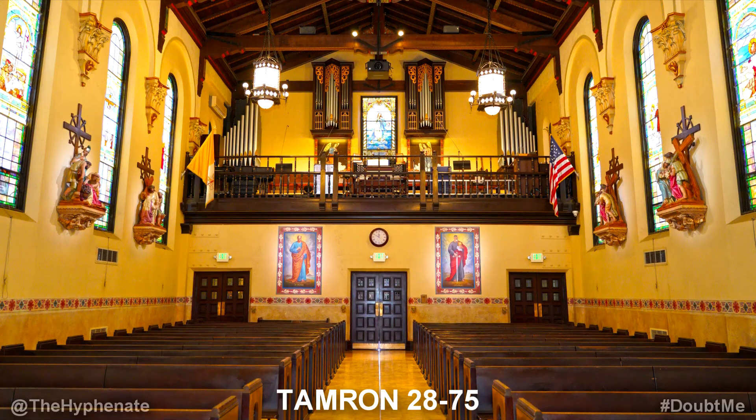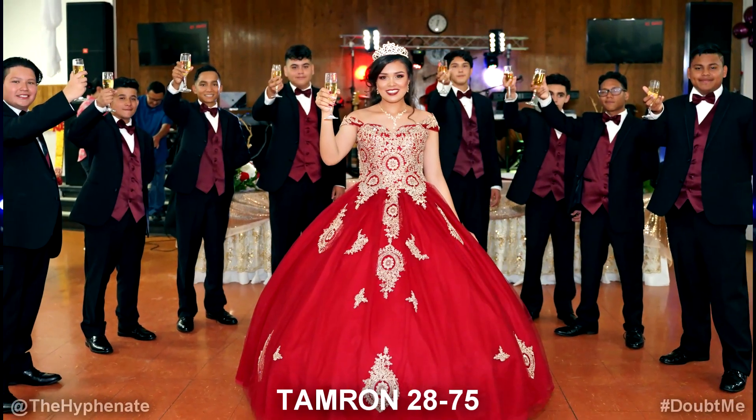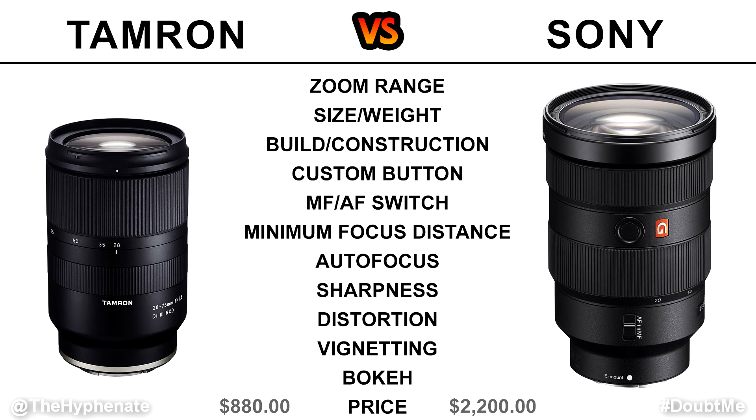I've heard people complain that 28mm is not wide enough compared to 24mm, and it can be true for some people, but honestly the 24-28mm difference is not a huge deal breaker for me. I shoot a lot of weddings, sessions, and full day events where I constantly need to be switching between wide and telephoto, and 28mm is more than enough. Most people prefer having the 24mm, and the 70-75mm difference doesn't seem to matter as much. So for zoom range, I'm giving it to the Sony.